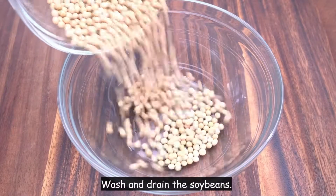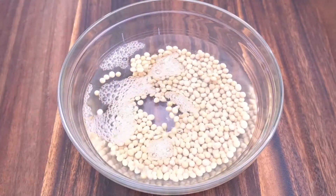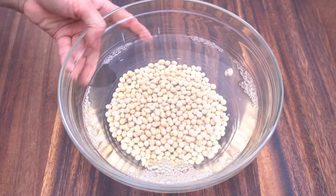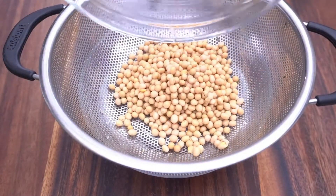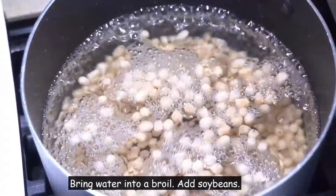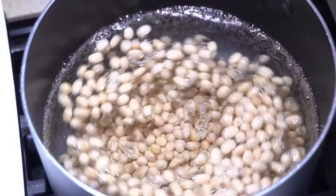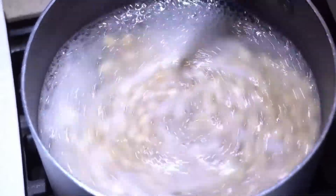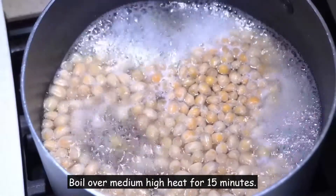Wash and drain the soybeans. Bring water to a boil and add the soybeans. Stir when bubbles come up. Boil the beans over medium-high heat for 15 minutes.